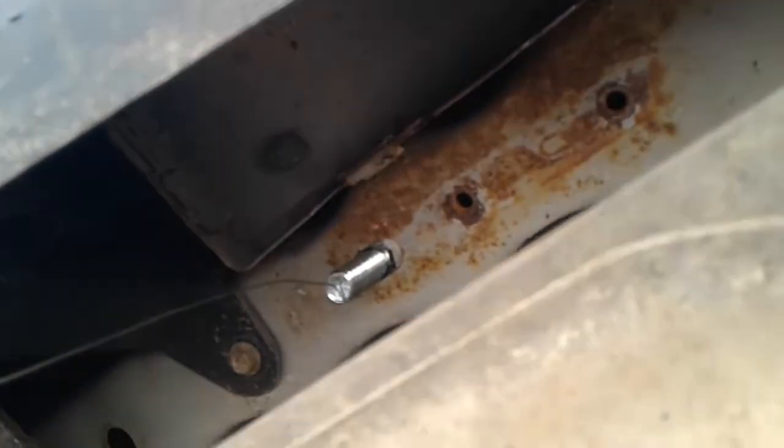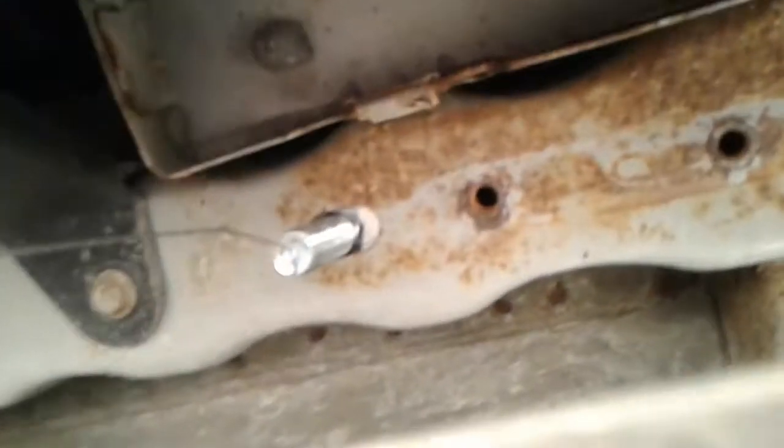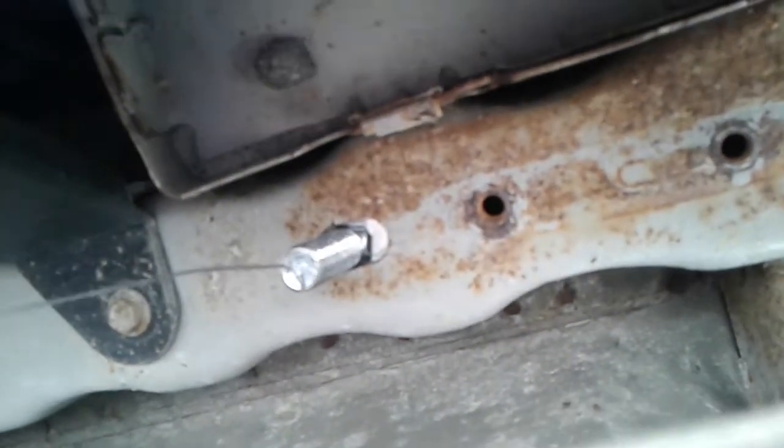Once you've got the springy end down there, that's when you attach your block and then your carriage bolt. You have to fight those in there one at a time. With the block on the string, work it through that hole, and once the block is past the hole, take your carriage bolt and fight that through too. Then gently pull on the string and they'll both come together perfectly right through the hole.